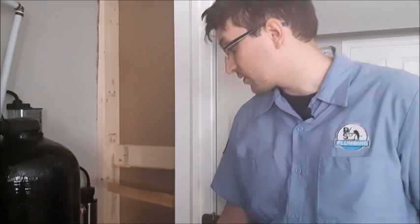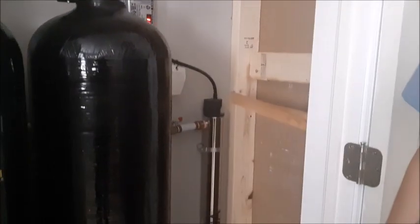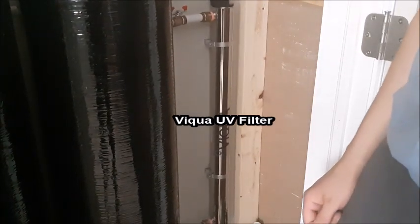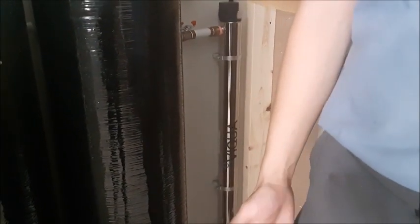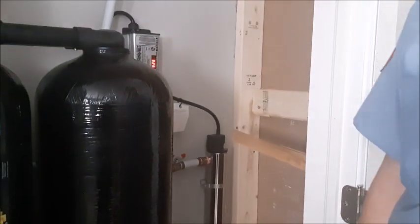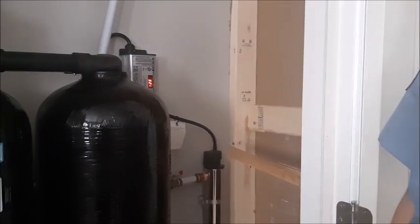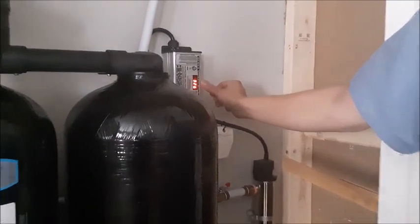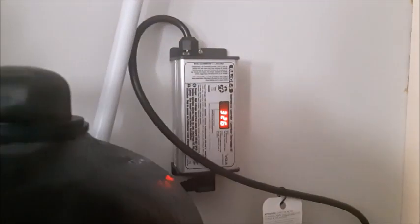After the water has passed through our sulfur system and been treated, the final stage of the process is to pass through our UV bulb. This is to treat bacteria. It's a nice thing to have even if your well didn't necessarily test for any bacteria, because water quality can change over time and that way you have the peace of mind. The great thing about these systems is it has a counter right here that shows you exactly when you need to change the bulb.